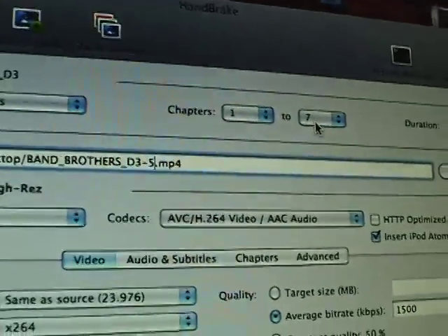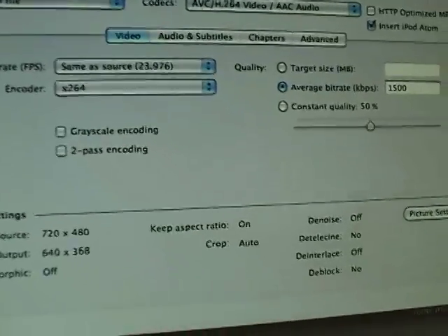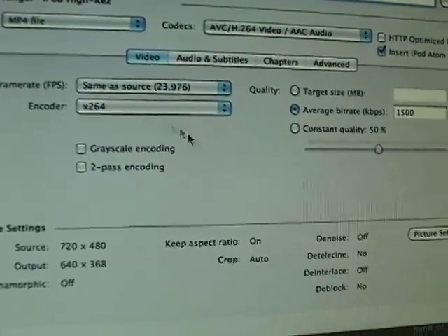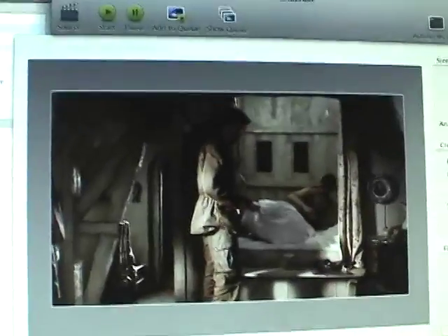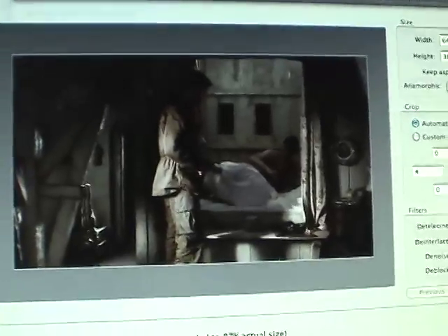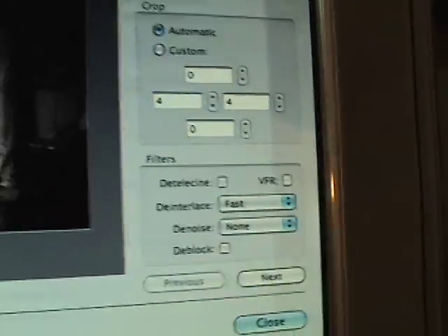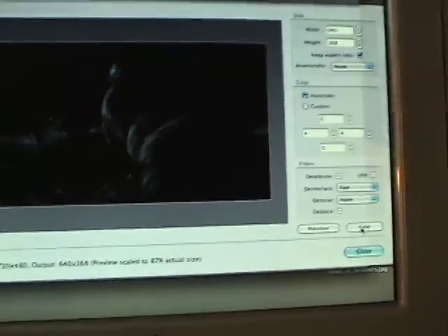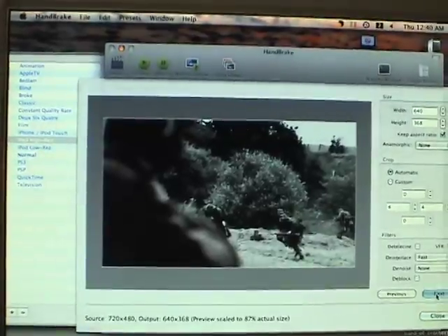This down here, I pretty much usually leave just how it is and don't need to change anything. But I'm going to go to Picture Settings, and here is what it's going to do. I'm pretty much just going to leave it alone. The only thing I am going to change is I'm going to deinterlace it. If I click through here, it kind of gives me a preview of what it's going to look like. It looks fine.